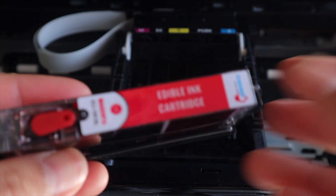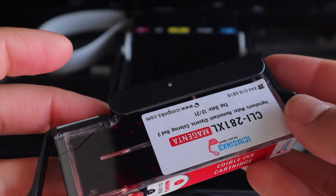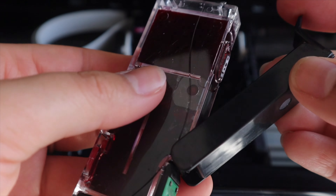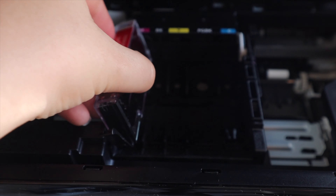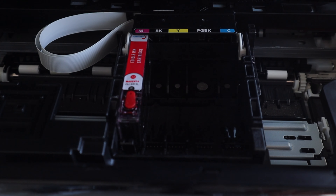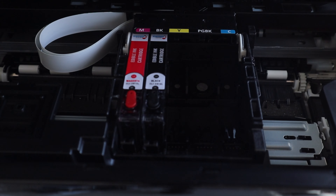I have magenta first, and they're labeled on the top and on the side. You're going to remove this little black part that's on it, and then this just goes straight into the machine — just click it down. When you insert the cartridge correctly, it makes a little beeping sound.